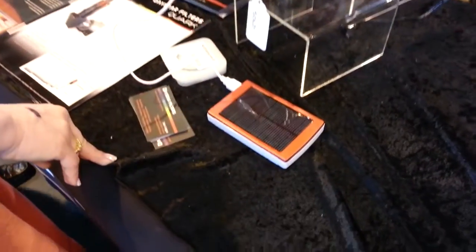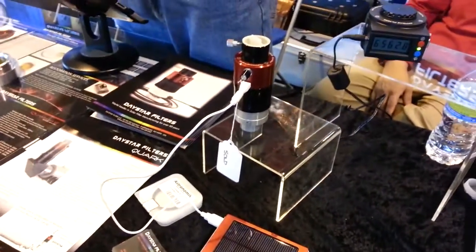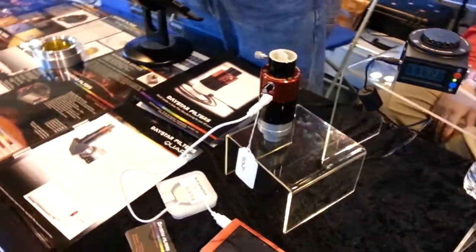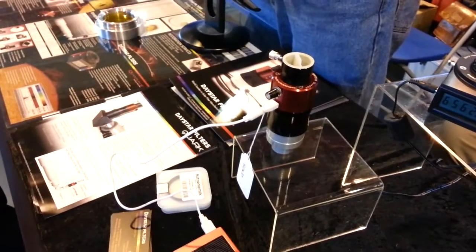It runs on USB power, so you can use something like an iPod charger. The power is used to heat up the filter and regulate the waveform. There's no knob to tune it based on temperature or weather conditions.